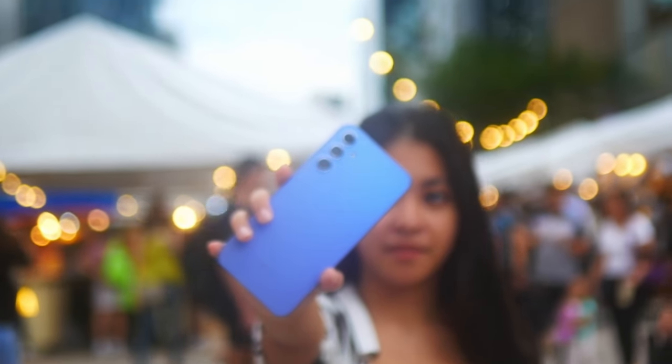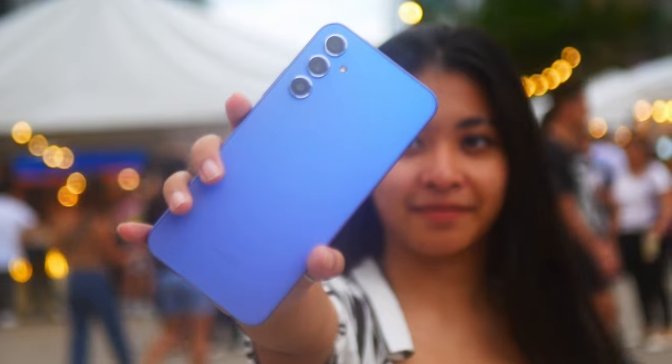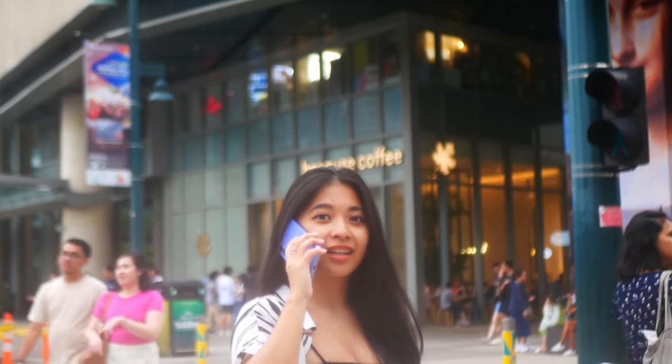I've been using the Samsung A34 for 6 months now and here's what I think. Since it came out around January of 2023, it's been quite the talk of the town because it's probably Samsung's best phone in terms of value for money.